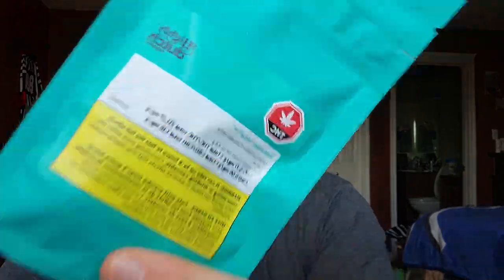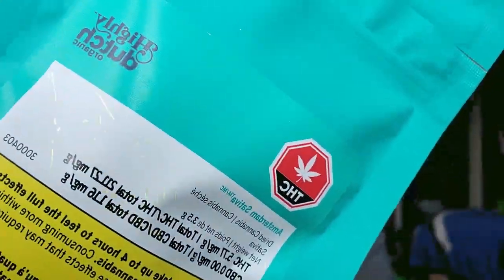Hey y'all, Trevor here with Ride of the Leaf, and today we're going to be diving into the second strain from the folks over at Highly Dutch. We've tried out the Rotterdam in the ounce form. Today I picked up the Amsterdam Sativa in the 3.5. I wanted to give this strain a shot and see what kind of experience it has to offer before I go ahead and pick up the 28 gram. Let's start things off with a little Amsterdam Sativa from Highly Dutch.